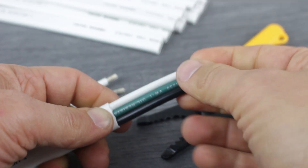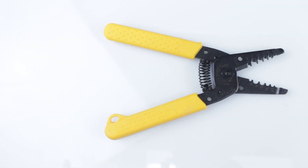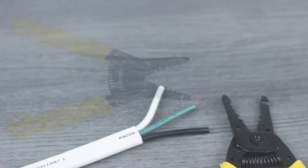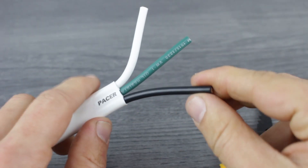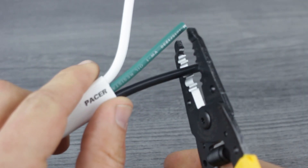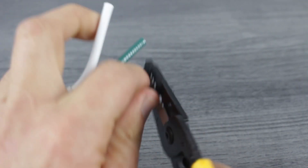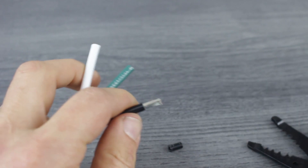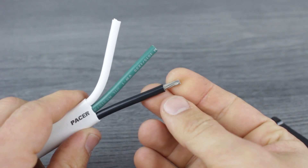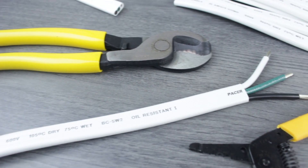For this we'll use our compact wire stripper, as it perfectly covers the gauge size we'll be working with. Once we know the correct amount of insulation to strip from the internal conductors, we'll use our strippers to cut the insulation. At the same time, we'll pull it away from the main section to reveal the internal conductors.